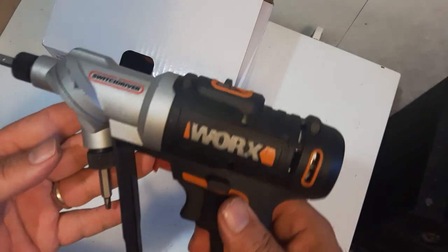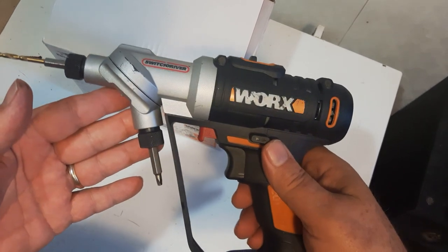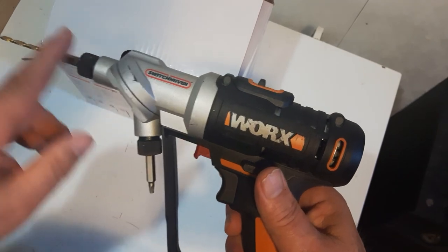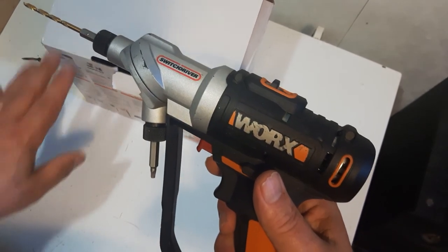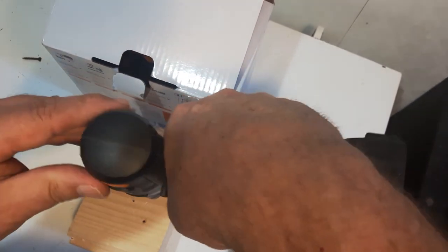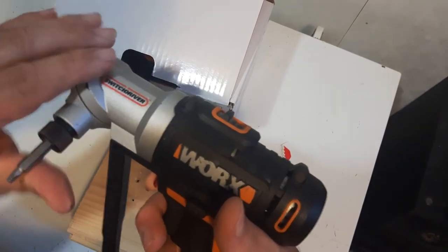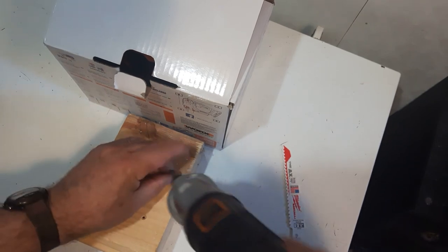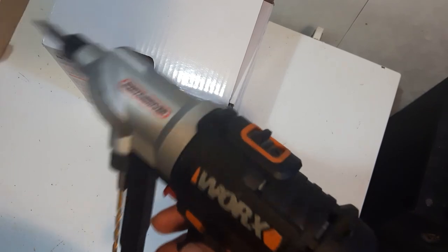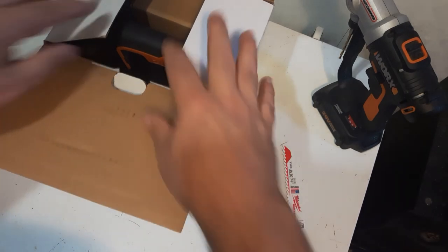This is the Switch Driver, and I've had this for a while — it's such a nice drill. This WORX AXIS is similar to the Switch Driver, where you have two different chucks. With the Switch Driver you drill your pilot hole, switch it over, and put your screw in. So this saw is similar — it's two saws in one. Another great product from WORX.